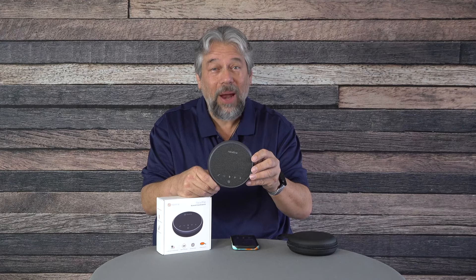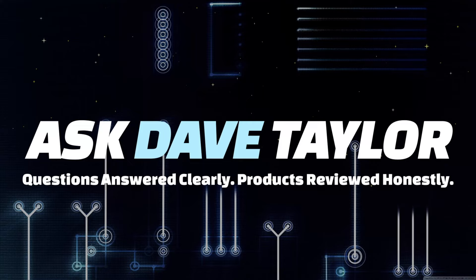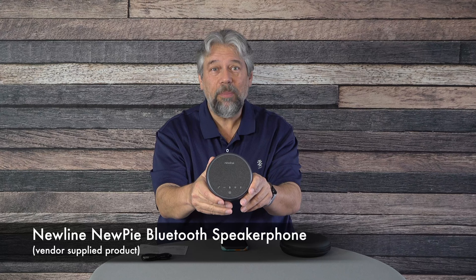Dave Taylor here, checking out the Newline NewPi Bluetooth speakerphone. It's pretty cool and pretty affordable. What is it and how would you use it?